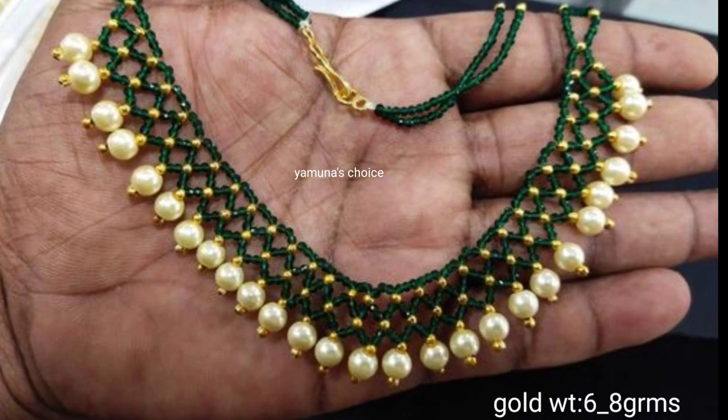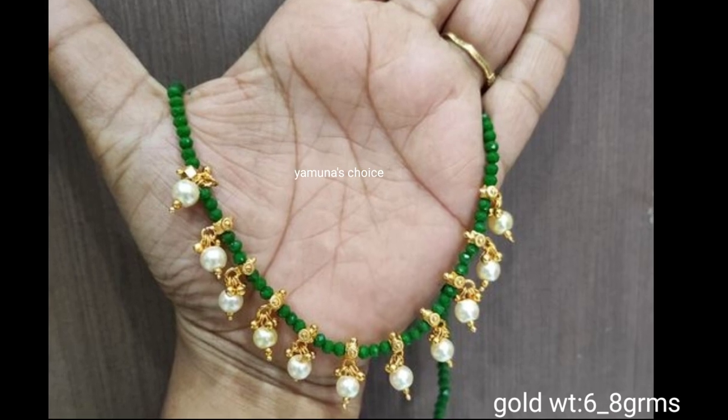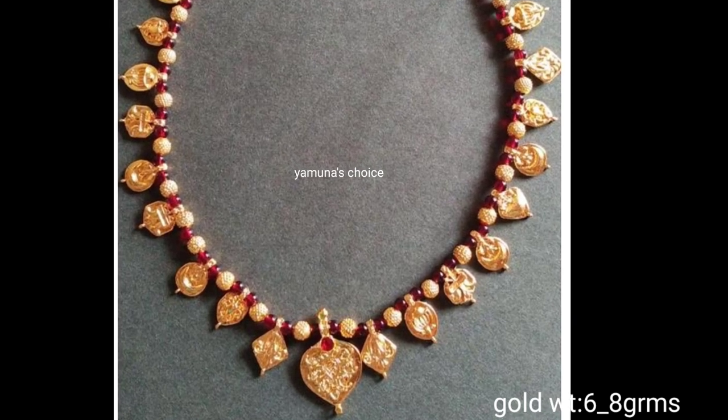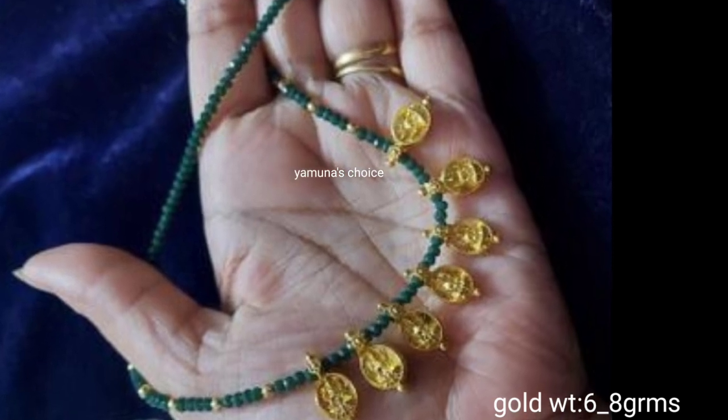Hello everyone. Welcome back to our channel, Yamnas Choice. Today, you are looking for a beautiful crystal bead and neck sets. I am going to customize my head cams. It's easy.